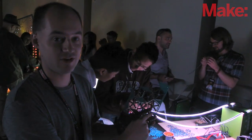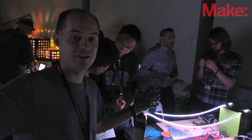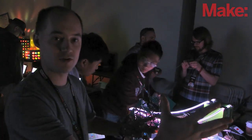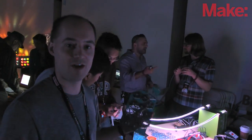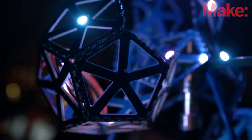Everyone that comes to visit us can solder one or two tiles on and help us make a giant LED chandelier sculpture. We've got this whole space here with a bunch of seed sculptures and structures as examples, and we'd love everyone to come out and help us build something really amazing.